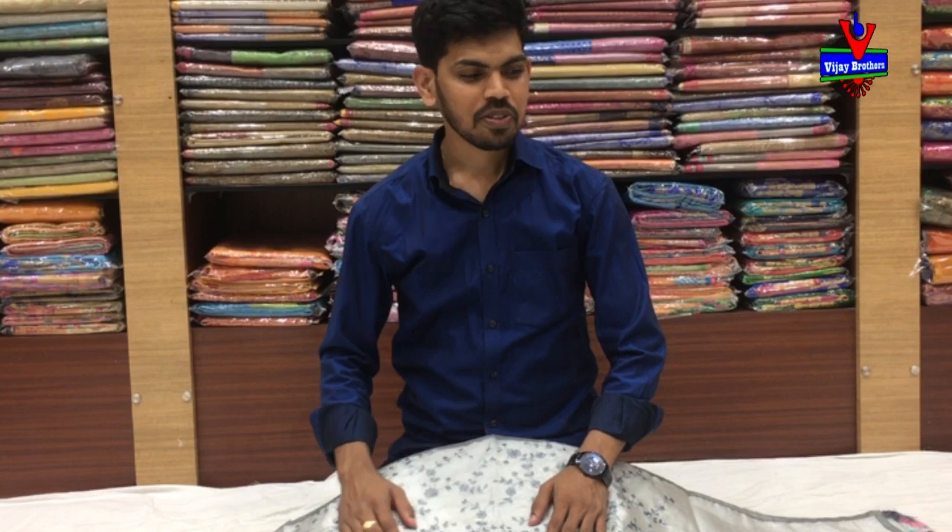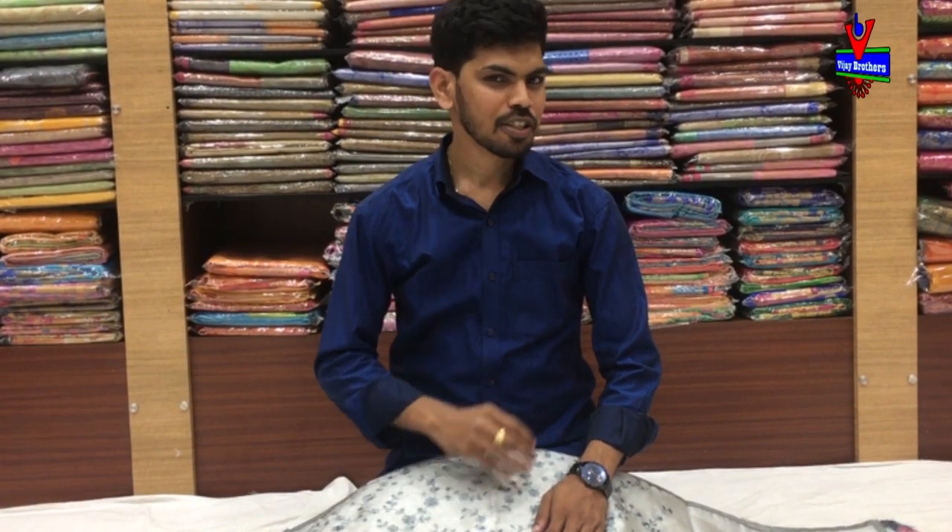Hi! Welcome to Vijay Brothers. This is a set of variety. This is a pure arganjala with a country border. We also have a tissue fabric and embroidery work.